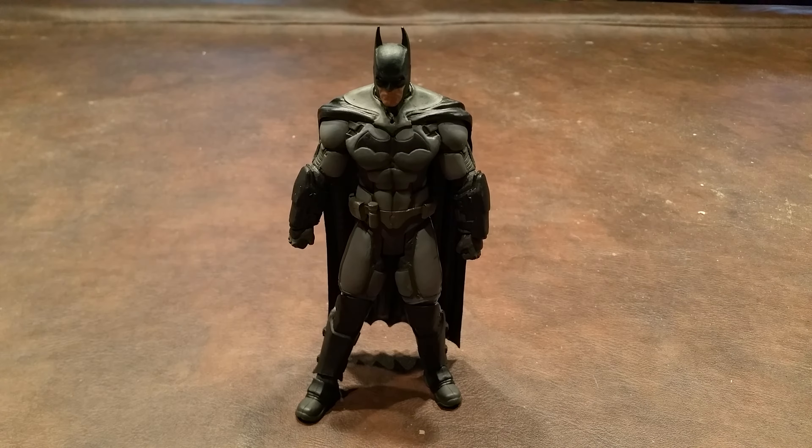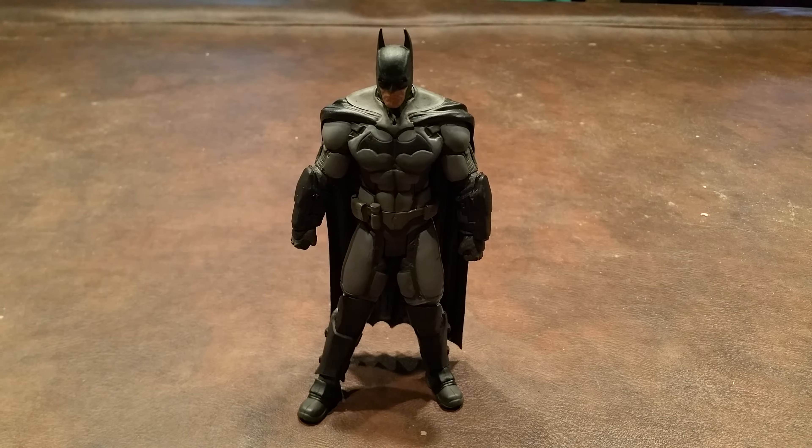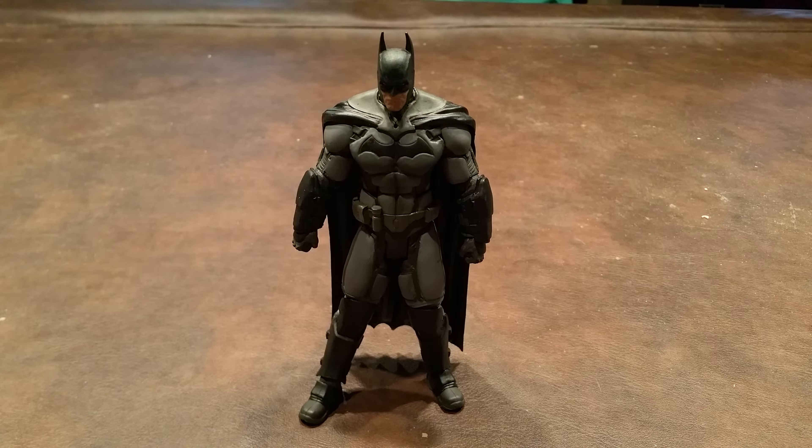Okay, folks, here's a quick review of the Batman figure that was produced by DC Collectibles as a part of the Arkham Origins line of 7-inch scale action figures.